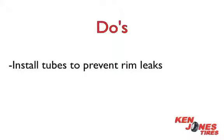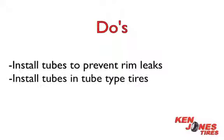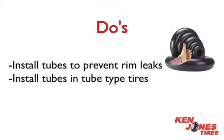Do install tubes to prevent rim leaks. Installing tubes may help prevent the tire bead from popping off the wheel. Some tires are tube-type, which means you have to install a tube. Tubes may also help with air loss due to cold temperatures.